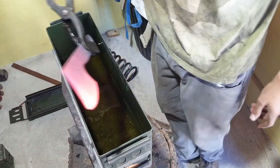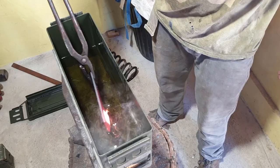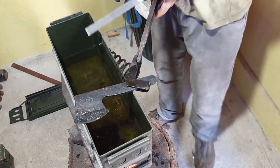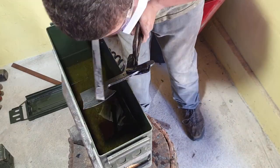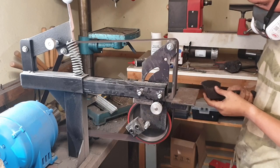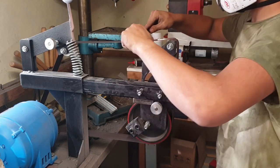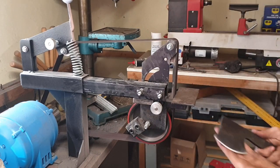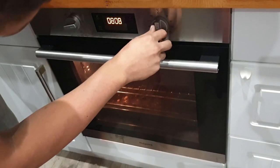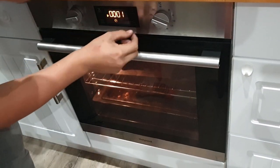Then I quenched the axe in vegetable oil and gave it a rough edge on my belt grinder. I then put it in the oven at 220 degrees Celsius for an hour to temper it.